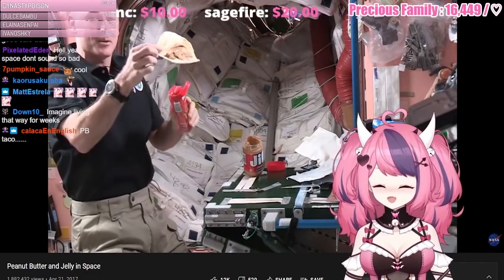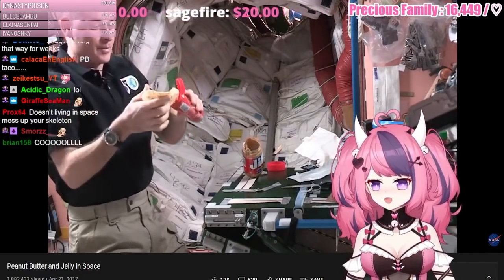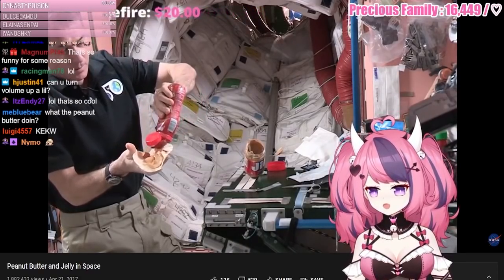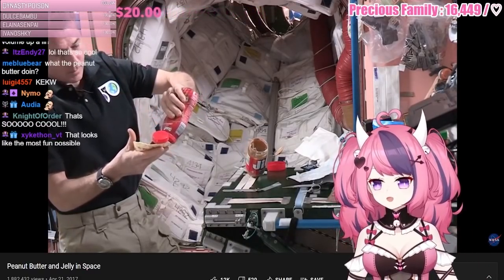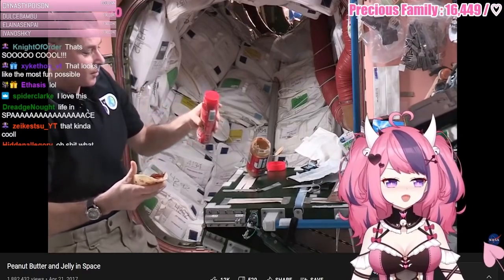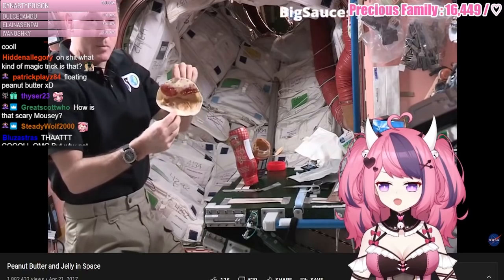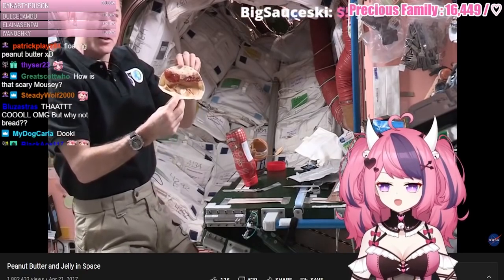It's a lot of things you've got to think about and manage while you're eating up here. And you just spread the jelly on the sandwich. Oh my god, it's trying to float away! That as well needs to get attached to the table. So there's my peanut butter and jelly tortilla — or sandwich.